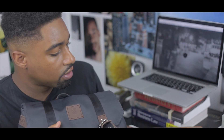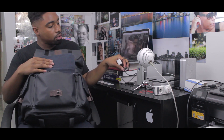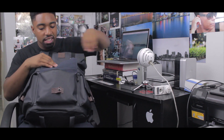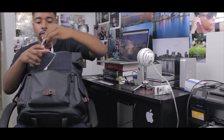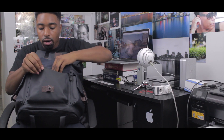I keep my portable charger in here — always on the go, need to keep the iPhones and all the devices charged. There's a selfie stick charger in here too. I also keep my Square credit card reader — the EMV chip reader — so that stays charged in here as well.